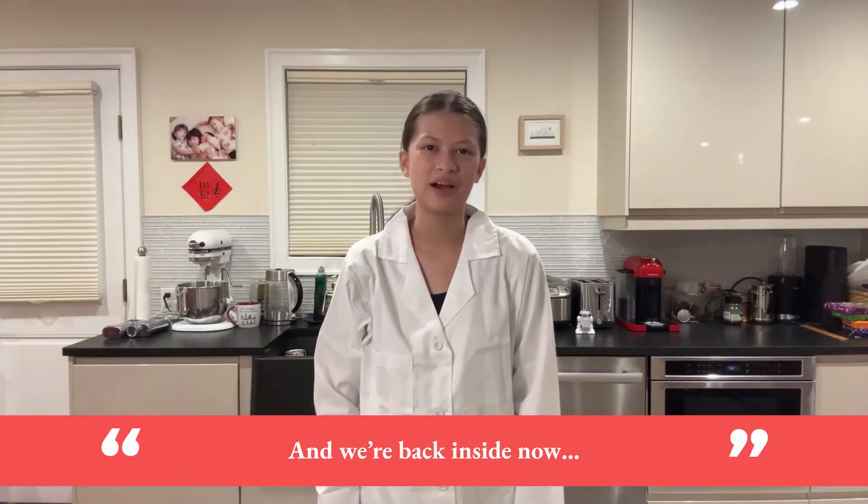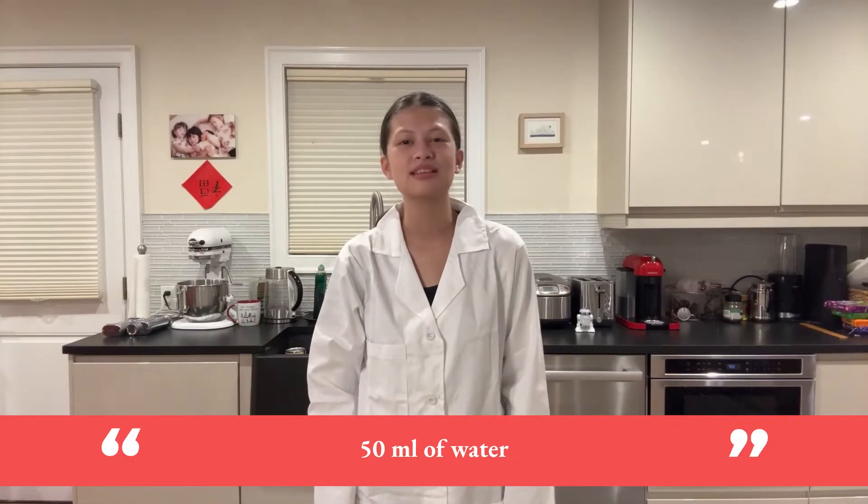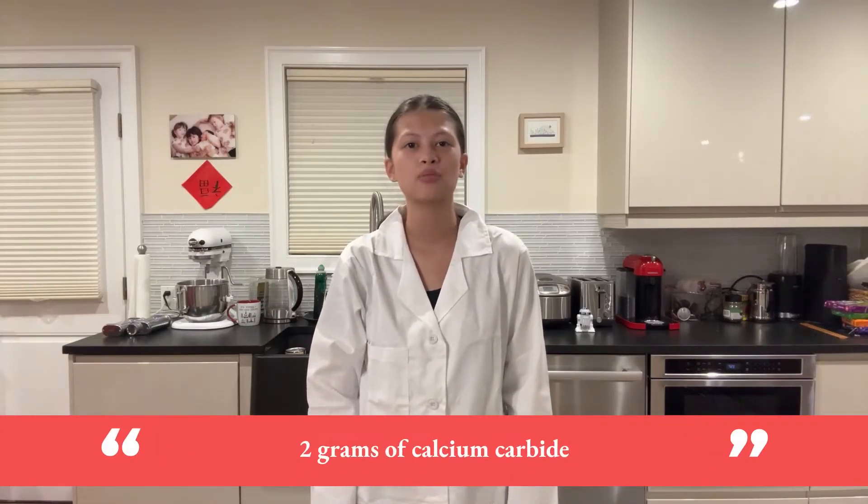And we're back inside now. Everything was a bit wet when we exploded our pumpkins outside — we finished just in time, because it's pouring quite hard outside now. The weather has not been very cooperative this week. So we did use the same 50 milliliters of water and 2 grams of calcium carbide for all 3 pumpkin explosions we showed you today, even though they were different sizes.